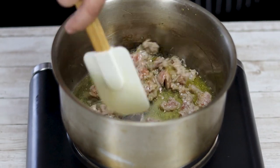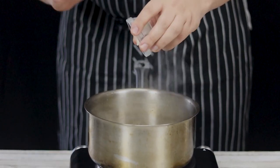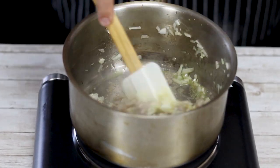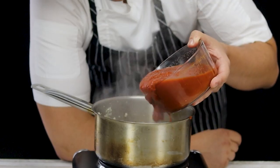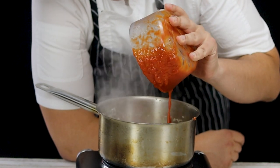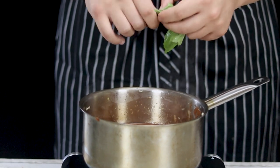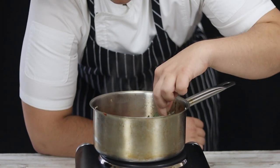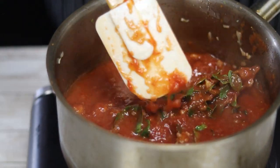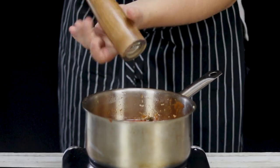Add the onion and garlic and sauté for about five to seven minutes — the aroma is outstanding. Add 28 ounces of fresh tomatoes, tear some fresh basil, and add a sprig of fresh oregano. Mix it, season with salt and freshly ground black pepper, and let it simmer on low heat for 30 minutes.